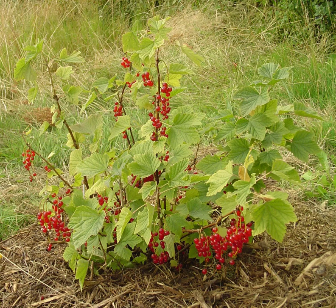Many redcurrant and whitecurrant cultivars are available for domestic cultivation from specialist growers. The following have gained the Royal Horticultural Society's Award of Garden Merit: Jonkheer van Tets, Red Lake, and White Grape.